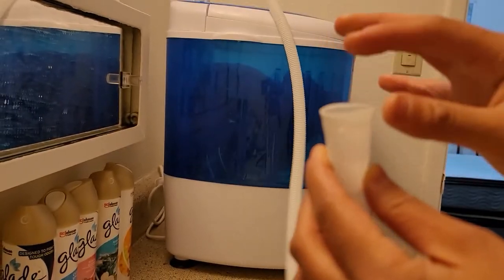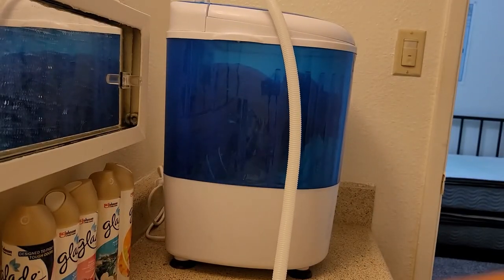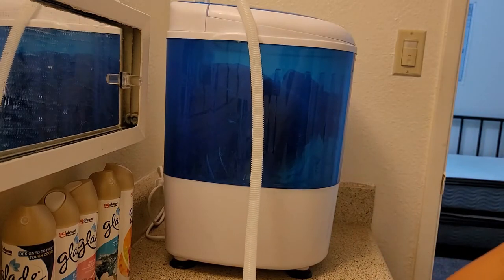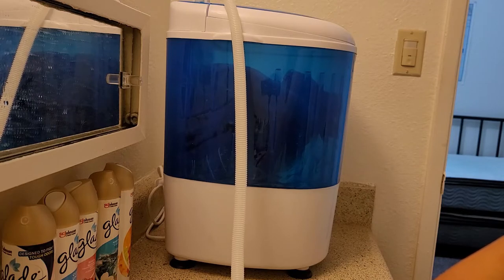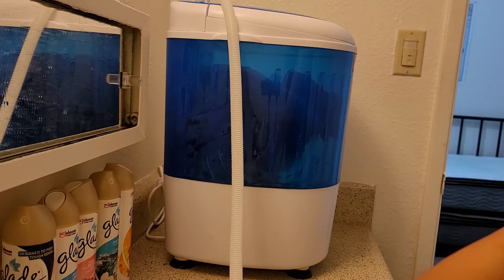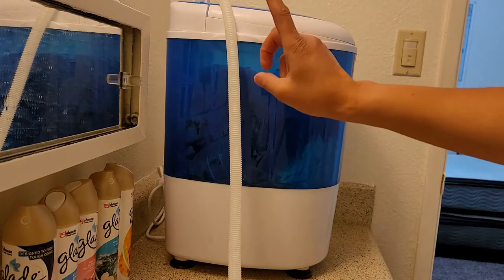I want to show you guys this side — I've been using it for a while so a part of it chipped a little bit. So I have to hold it under the faucet or else, as soon as I turn the water on, it slides down. I usually use warm water. It's up to you what you want to use — you can look at what your clothes calls for. I usually do all of my clothing together since I don't have anything special or high-end.